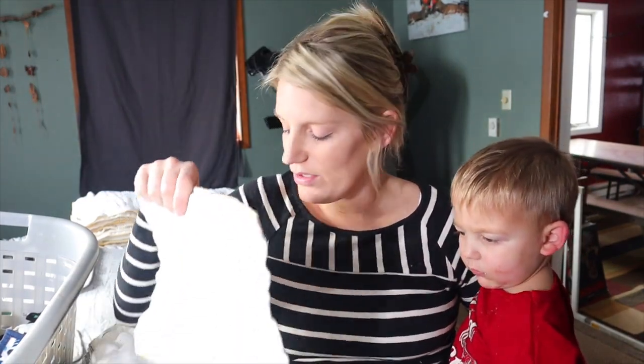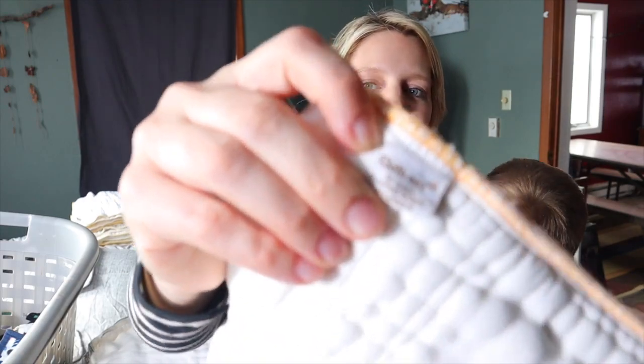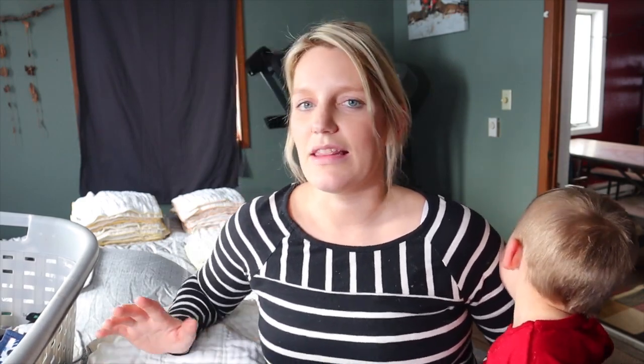With pre-folds, the orange is the newborn size and I get these from greenmountaindiapers.com — I'll link them down below. I'm not an affiliate, it's just where I get my cloth diapers from for the most part. This is the cloth-eez and I buy the organic kind for the newborn. I wouldn't be too worried about organic later on, but just until I know they're not going to react, I like to get the best of the best.